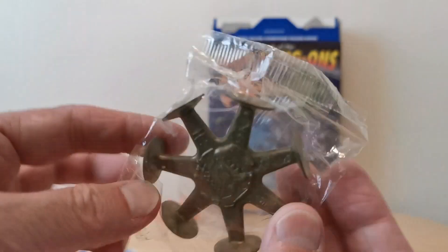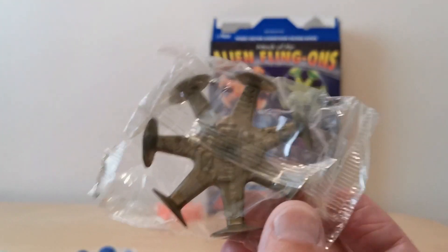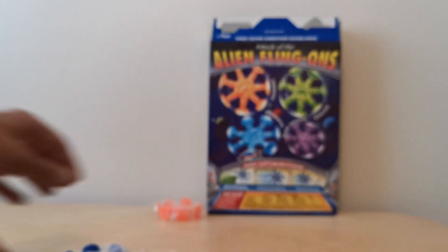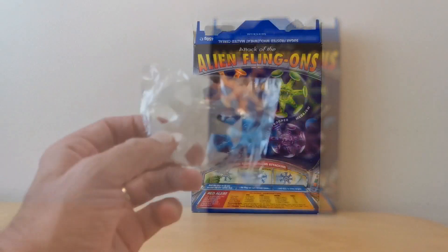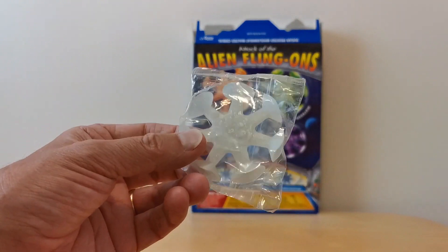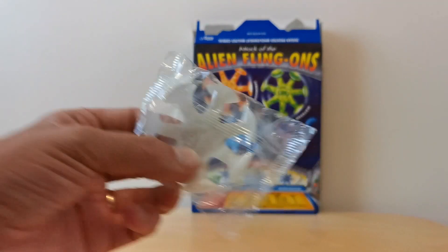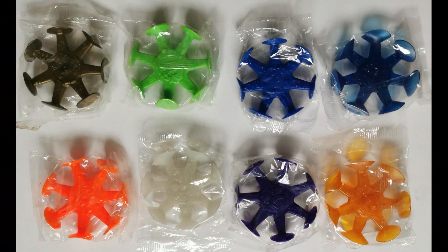I've got one of the gold ones as well, so they do exist out there. That's what they look like from the mint. And I also managed to get this white one as well — I nearly missed that one out. So there's another one to collect, and I think that is all the varieties. But I'm sure there are probably others out there that people will let me know about.